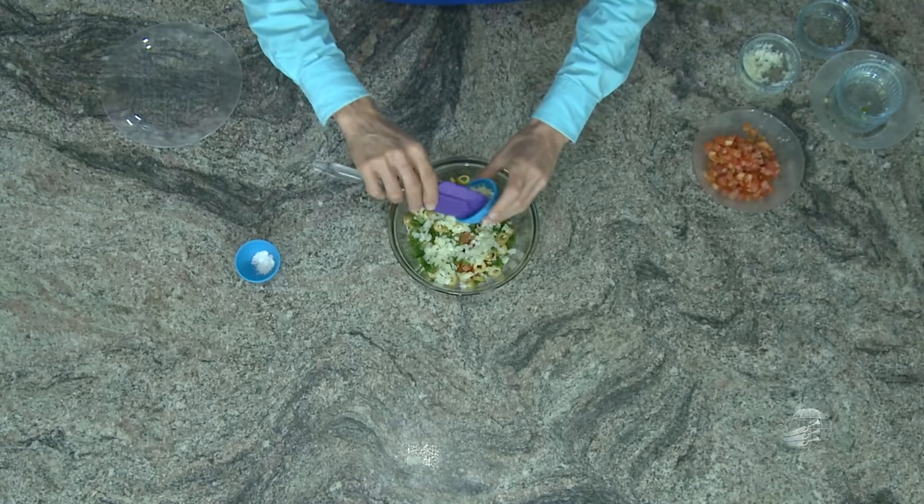Já com o alho é diferente — é bom picar com muita antecedência. Se puder, pique ou esprema o alho 10 minutos antes de preparar a receita. Porque o alho tem uma enzima chamada alenina que, quando macerada ou espremida e exposta ao ar, se transforma em alicina. Ele se torna então um potente antibiótico, antibacteriano, antiviral e antifúngico. Quanto mais envelhecido for o alho, melhor para você se proteger contra infecções. São dicas simples que você pode fazer em casa.